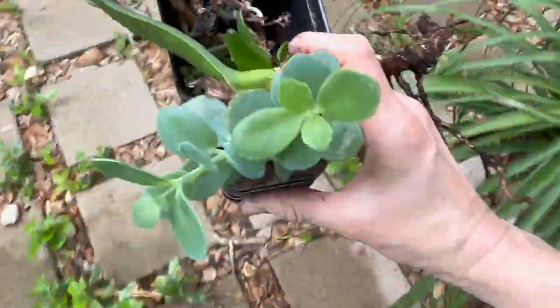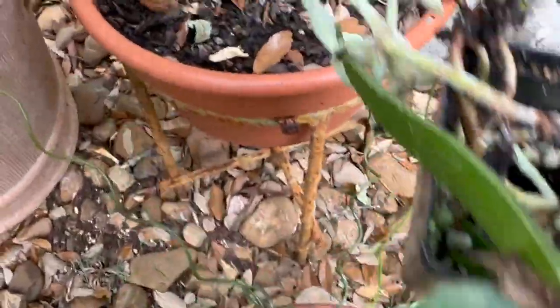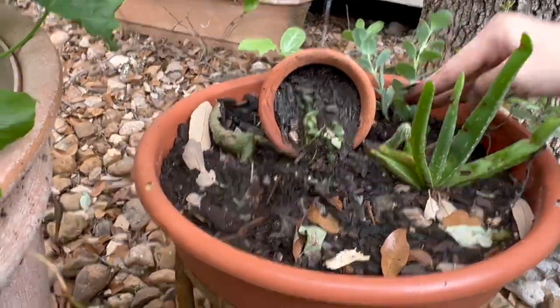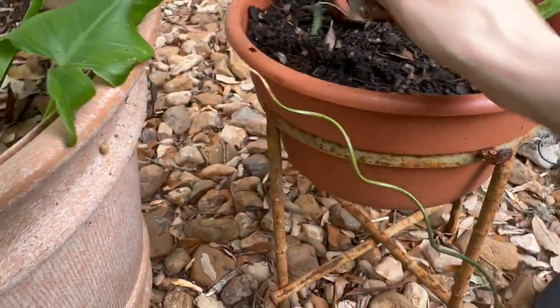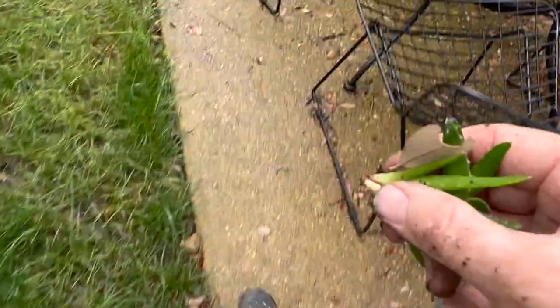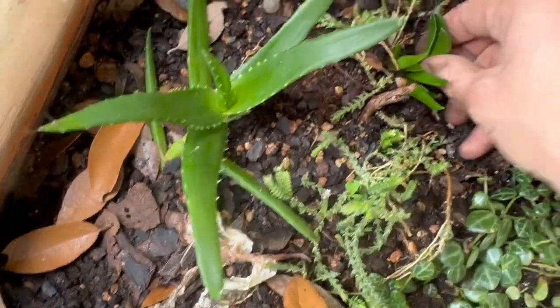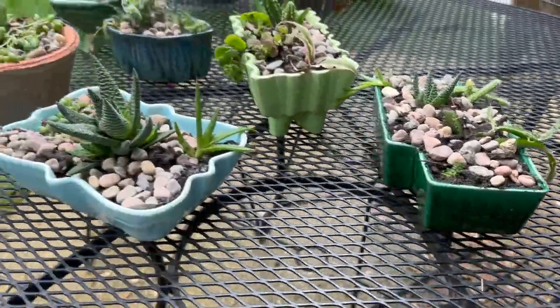All of these leftovers can be tucked into void spaces. I lost quite a few plants in the freeze, so these are handy to tuck into those spots, and they'll grow like gangbusters in my backyard — it's so hot here. This is that aloe I was talking about that's 30 years old — not actually that one, but the mother plant.